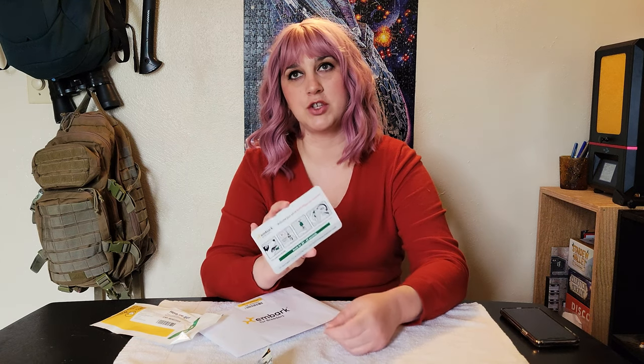I do recommend going on the website and reading thoroughly through the instructions and the FAQs. There are some things that aren't on this card, like they're not supposed to eat for about an hour before the test. If you have nursing puppies and you're doing this on a litter, they shouldn't nurse because they'll have mom's DNA as a potential contaminant in the sample. You want puppy's DNA, not mom's DNA.